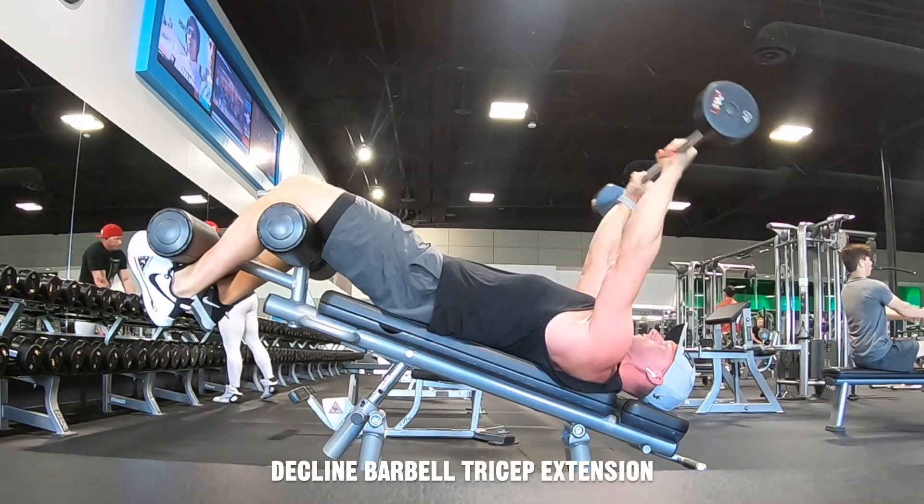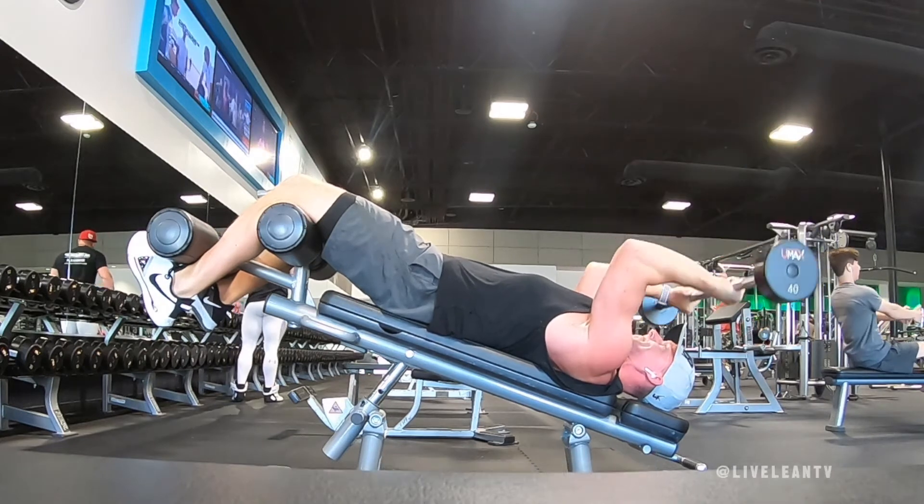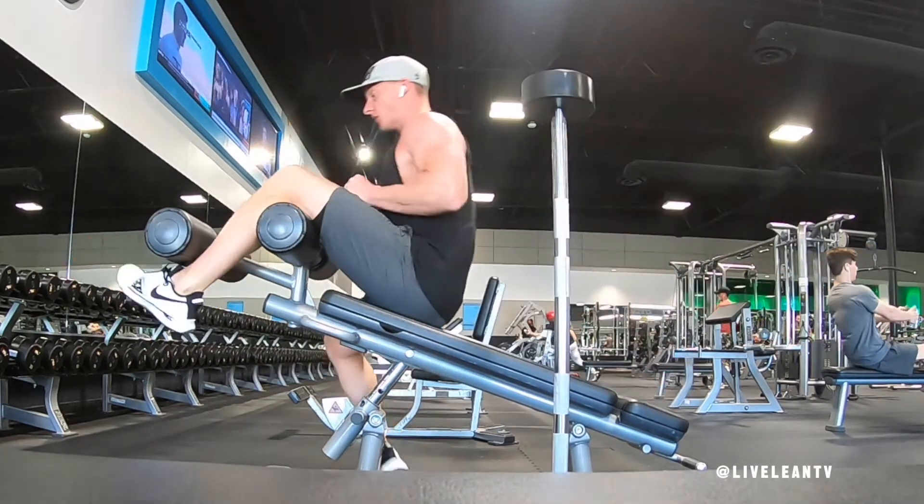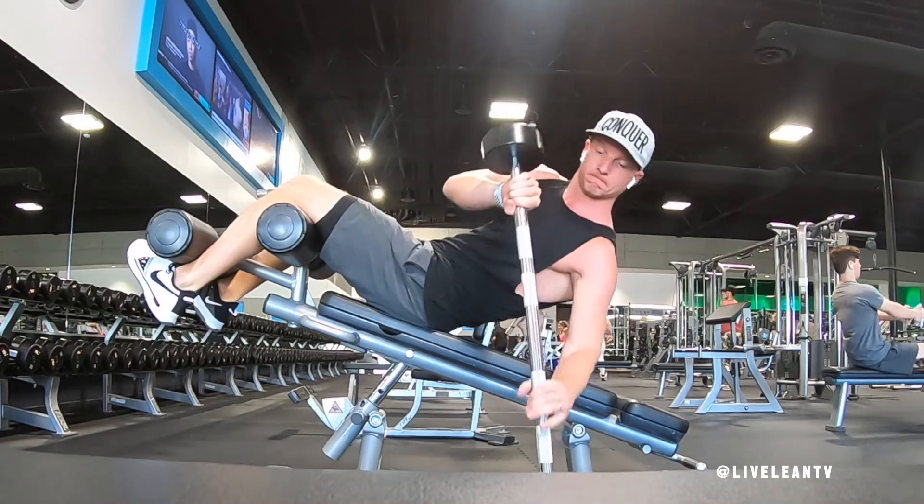The decline barbell tricep extension is an excellent exercise to target the medial and outer head of the triceps. To get started, lie back on a decline bench, then grip the barbell with a shoulder-width grip and press it up over your body.